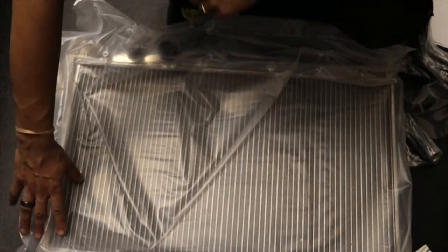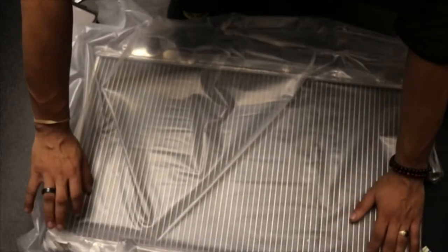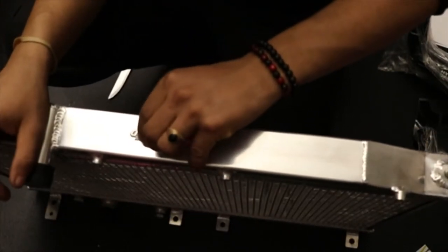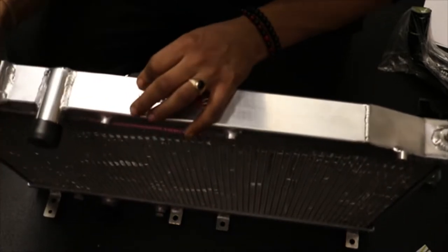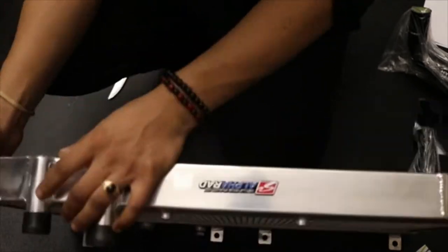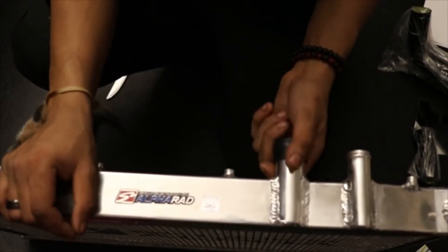A lot of people would have most likely recommended the Koyo one or the Mishimoto one, but honestly I got this because it was a tad bit cheaper. Realistically, I don't know how you can really mess up a radiator that bad. I work with welders, I know what good welding looks like — right off the bat I do like this little metal sticker they have on it. The welds are alright, a little crooked but it's okay. Hopefully it gets the job done.